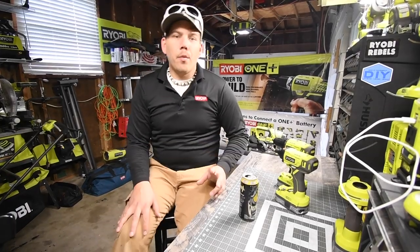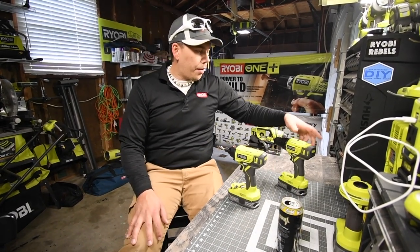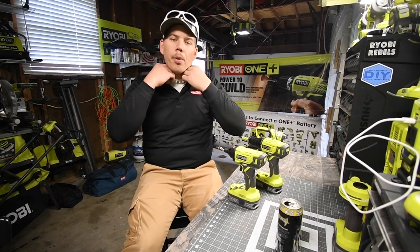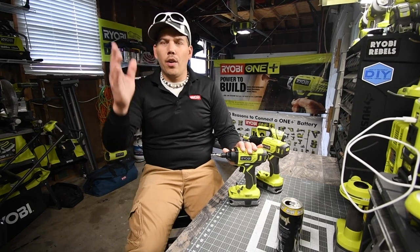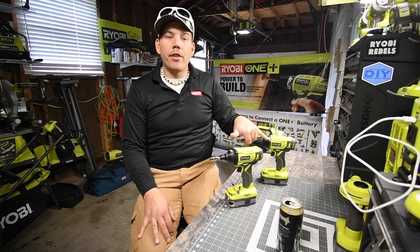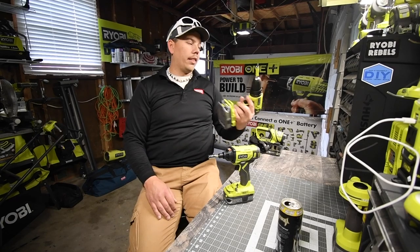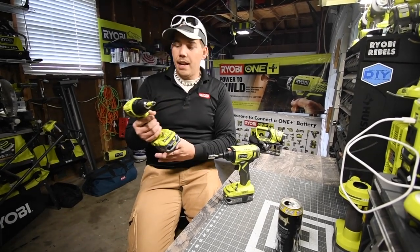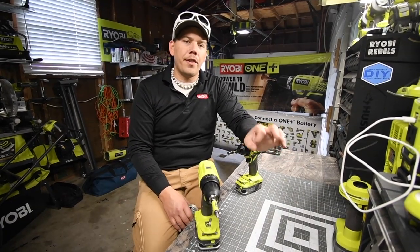Today we're going to play with the brand new impact driver and drill that is part of the Black Friday sale. I bought the kit and unboxed it — I'll put the link in the description below. These are my two new favorite tools: the impact driver and drill. They look awesome, I love the way they feel in my hand, they're light, and I love the black clutch.